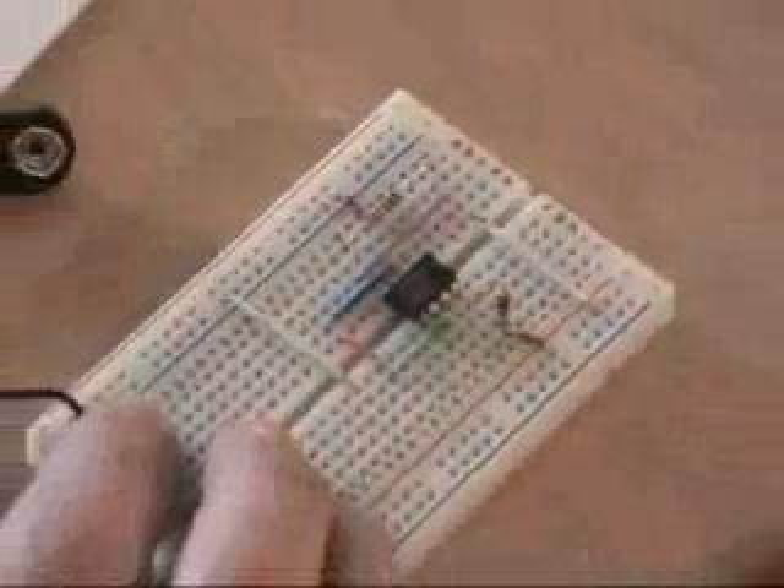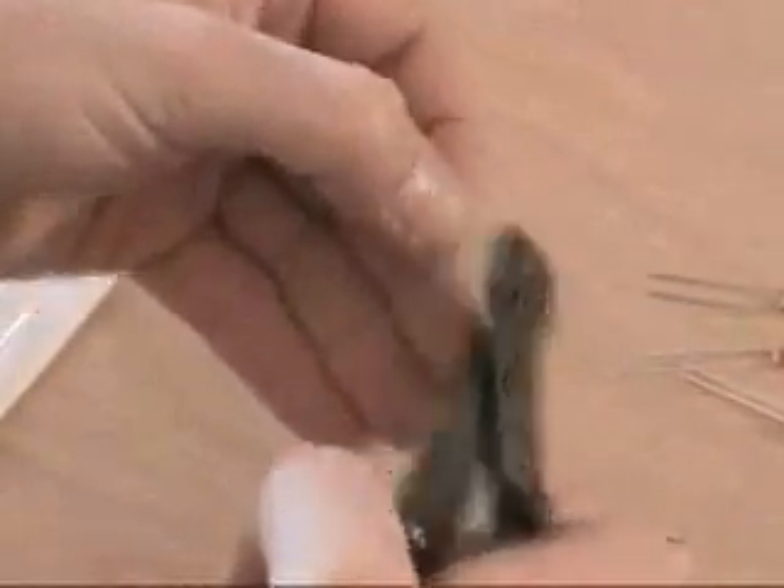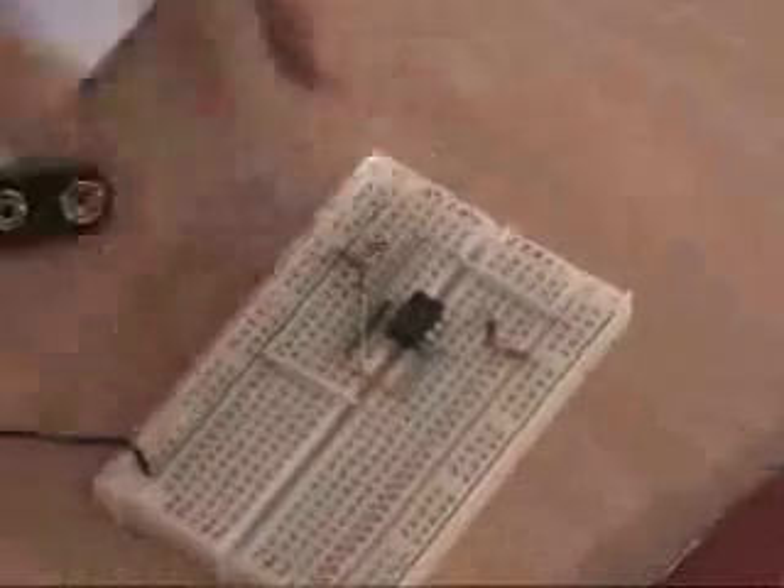Once that's in place, we'll move on to the 2.2 kohm resistor, which is red, red, red, gold. Now I'm going to fold this one down into a hairpin, and I'm going to cut it so that the legs are a little bit even. The 2.2 goes from B10 to B14. So B10 is right here, and then B14 is just below it. I'm going to use my needle nose again and put that in place. That resistor is now in place.